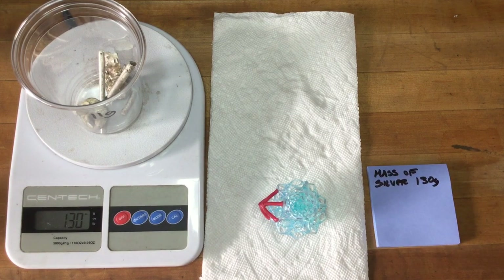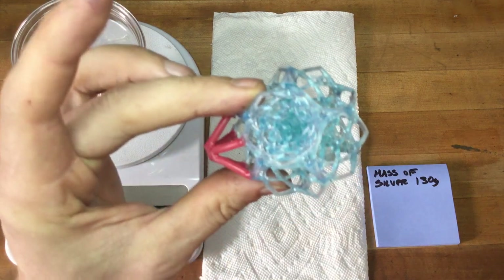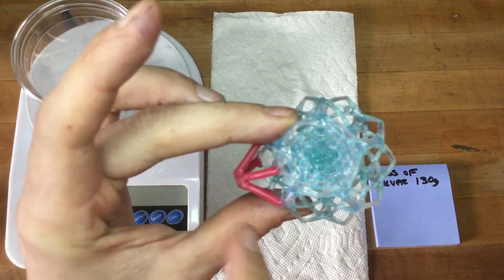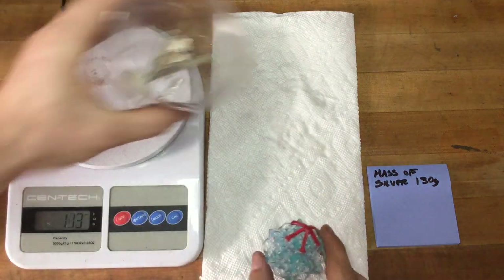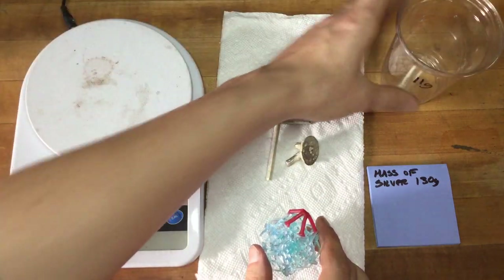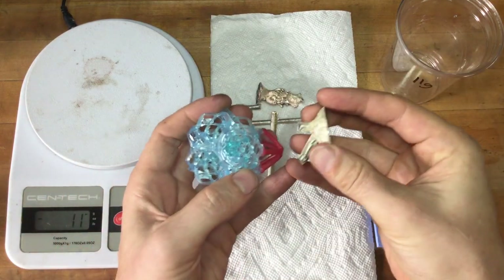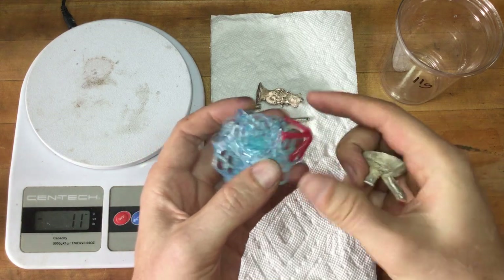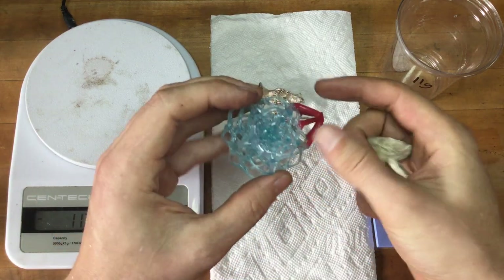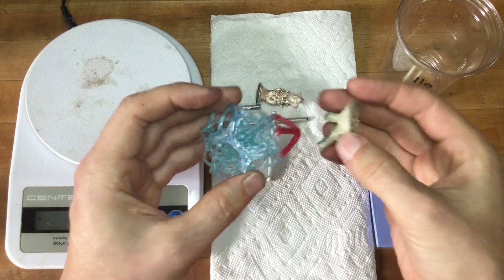That's exactly what we need to cast our 3D printed part — that covers the part and the sprue system volumetrically. However, generally there is a feeder used to apply head pressure, called our button. When you cast on the centrifuge, there is a large mass of metal pushing the remainder of the metal of your part in the sprue system to the end, and you need that for head pressure.